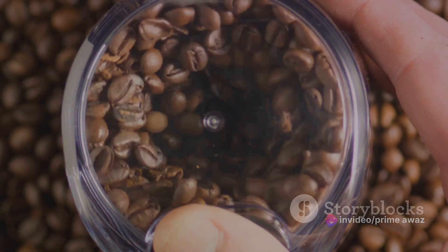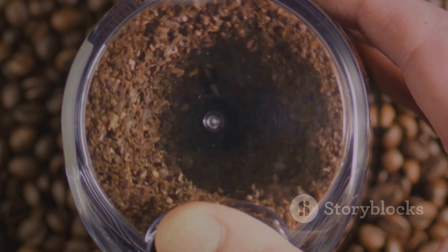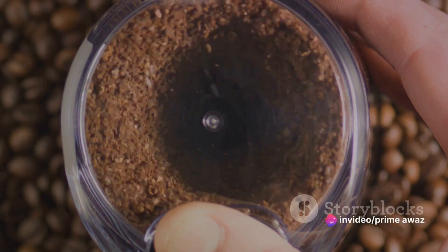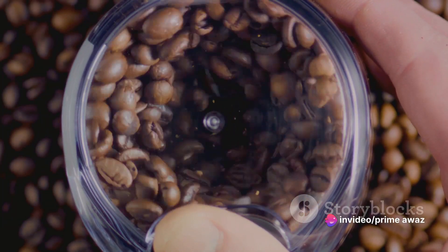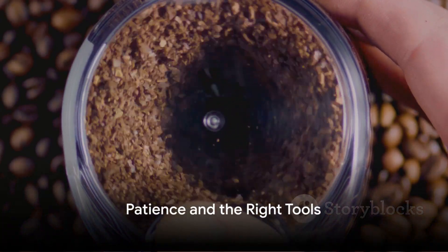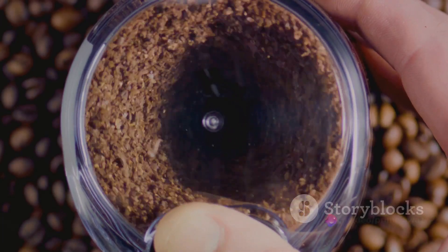Now onto the equipment. A coffee grinder is essential to ensure your beans are coarsely ground — a fine grind can make your cold brew taste bitter, so coarse is the way to go. You'll also need a large jar or jug to brew in, a filter to strain the coffee, and a sieve to remove any larger particles. Remember, the key to a perfect cold brew is patience and the right tools. Once you've got all that, you're ready to start brewing.